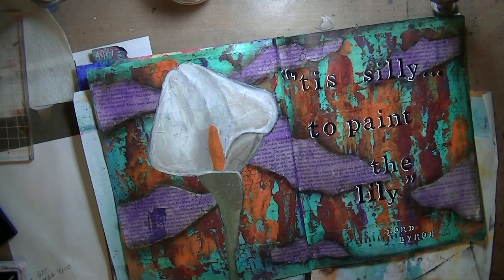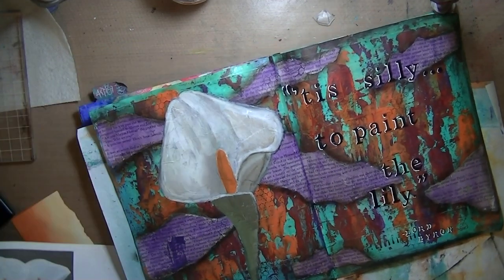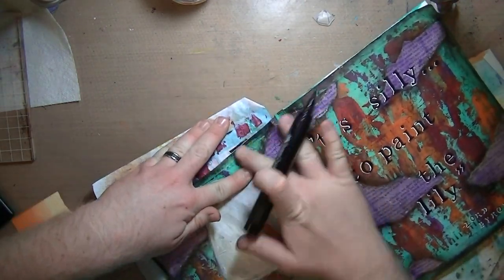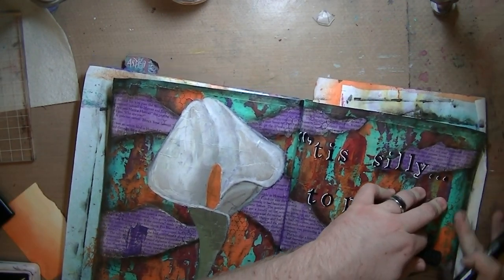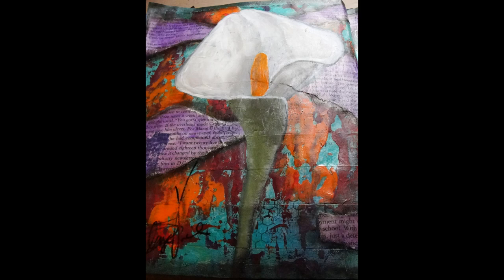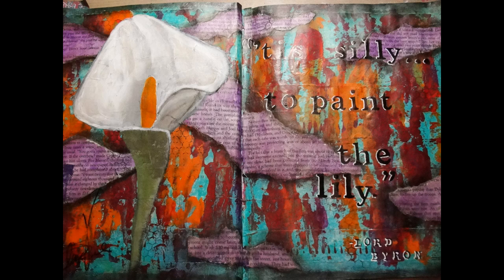This is my Faber-Castell Pitt Big Brush Marker in black, and I'm just shading the edges of the page just to frame in the whole piece. Because it's sealed, I'm able to rub it on and then smear it out — gives it a really good framed-in appearance. So that's my page. I am really proud of it. In the bottom left-hand side I even signed it, because I felt like this is really one of my first pieces of real art. There you go — art. Talk to you later. Bye.